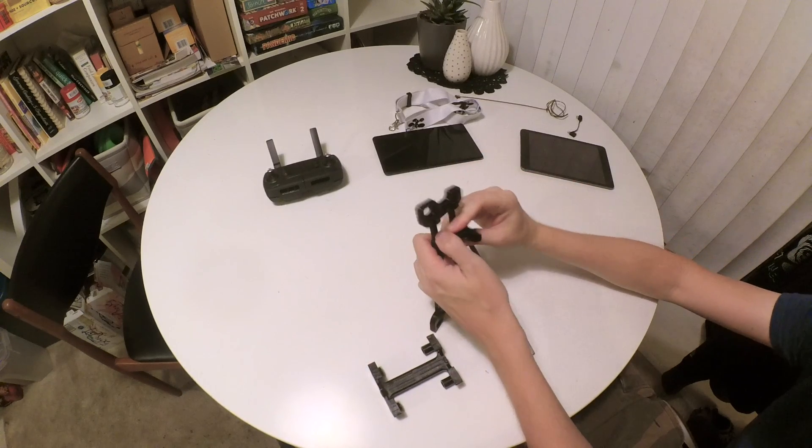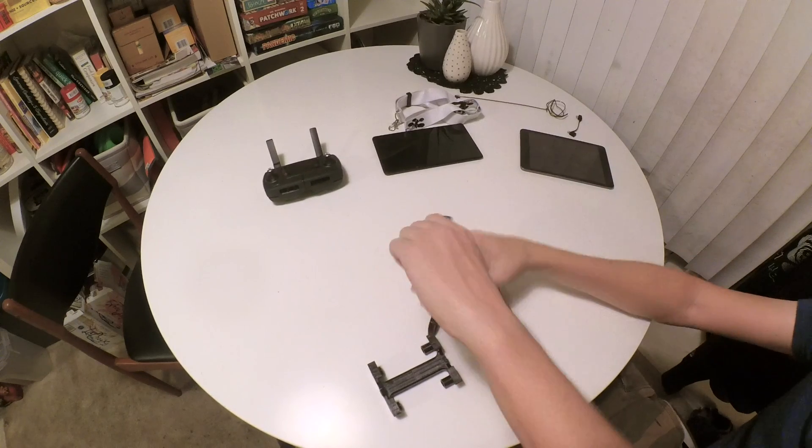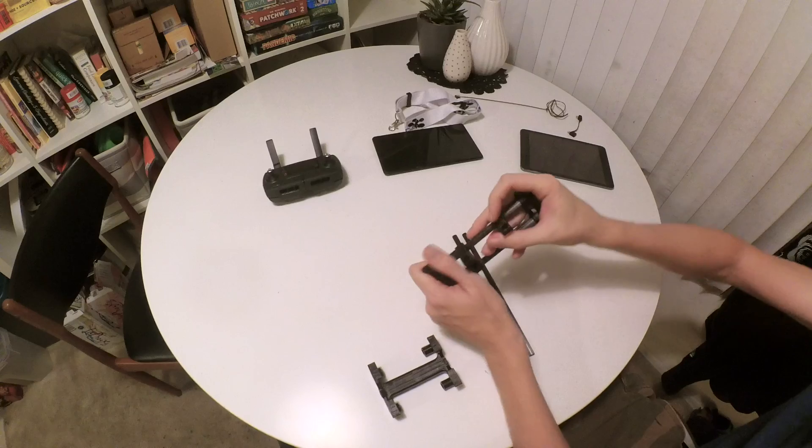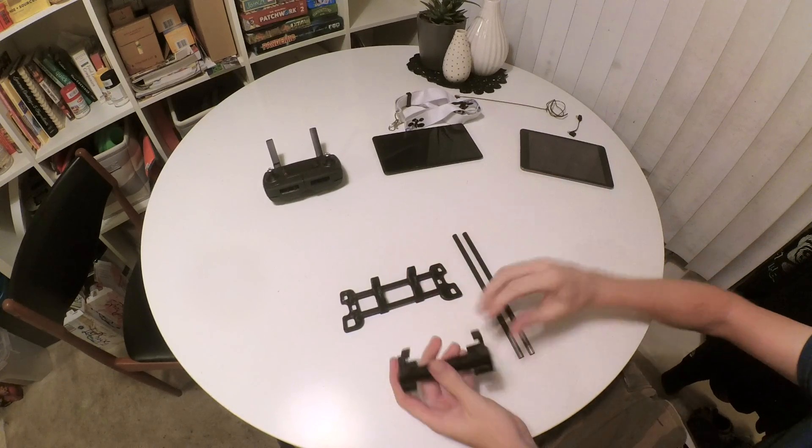These are a little bit tight just so that once they're fit they don't come apart easily. You'll have to put a little pressure into there and give it a little twist to get everything seated firmly. Then we'll do the top.